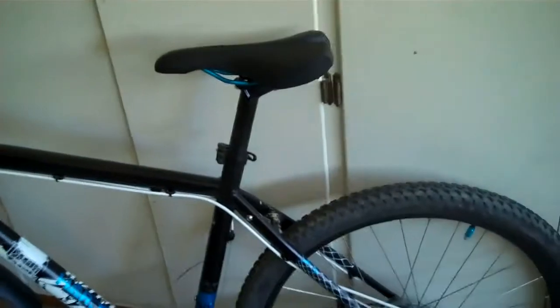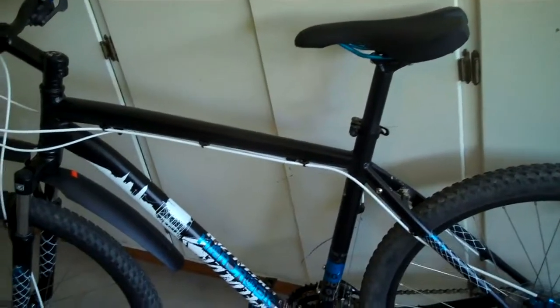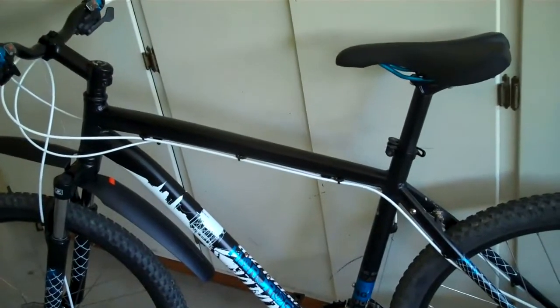The seat's really nice on this bike. It gets kind of uncomfortable after a while, but you don't really notice it unless you've been riding for about half an hour or an hour.